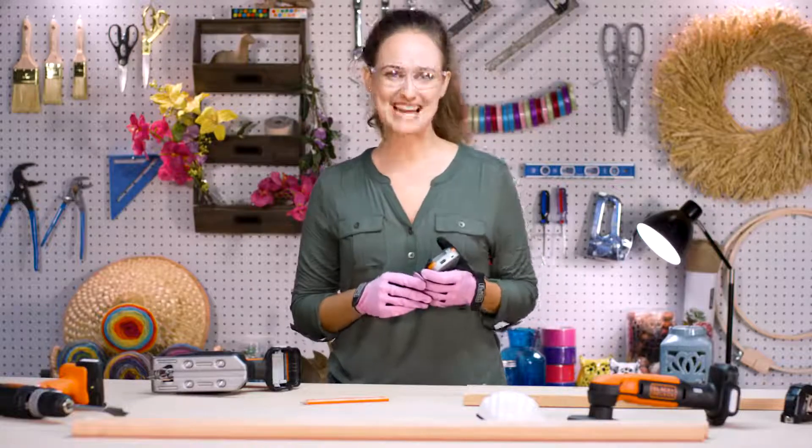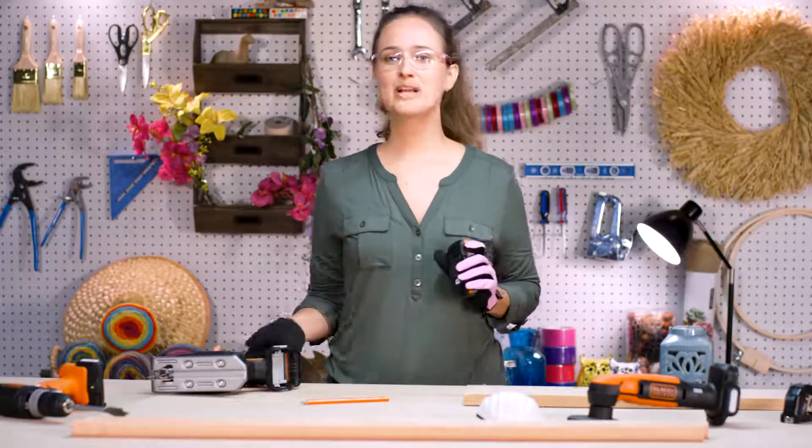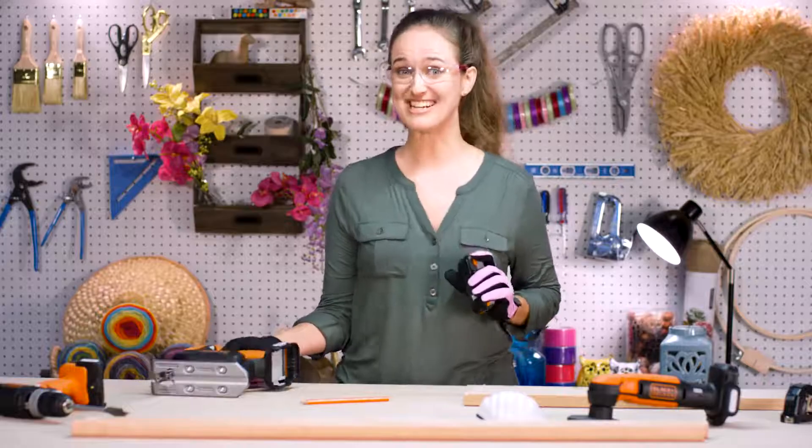Hey folks! Welcome back to Deb's DIY. Today we're gonna be making a really cool project. Let's jump right in.